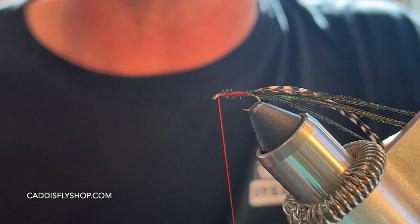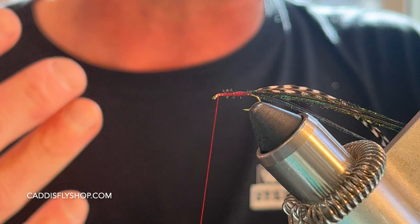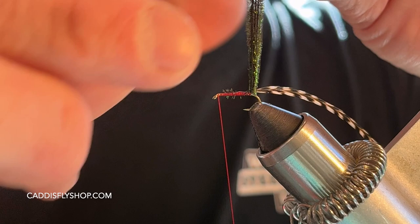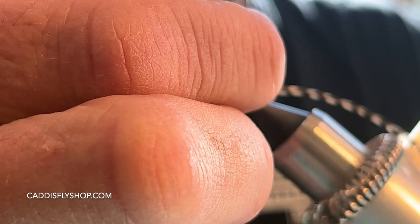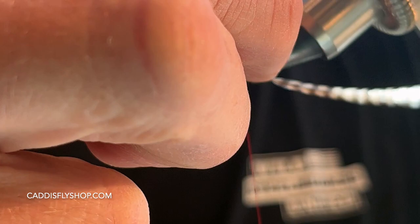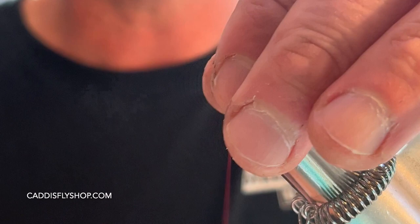I'm tying so many of these today that I'm just trying to do these as fast as I can. You can also add some super glue, Zap-A-Gap, or Loctite here if you wanted to — however, I choose not to for speed. There's also a debate about whether fish can smell that glue, but I can't really tell the difference. I'm going to pinch these peacock herls and, using my rotary vise, wrap a nice beautiful body right up to the front of the hook, leaving about an eye-width gap.